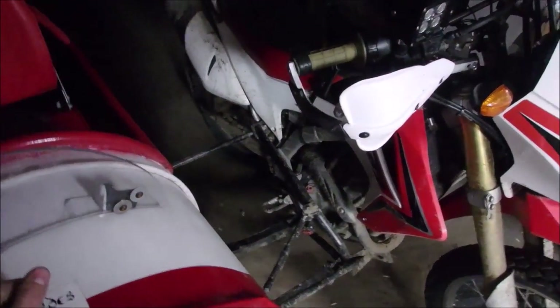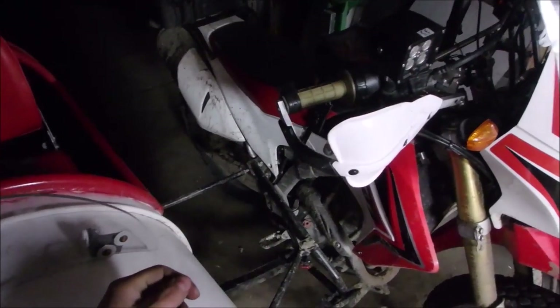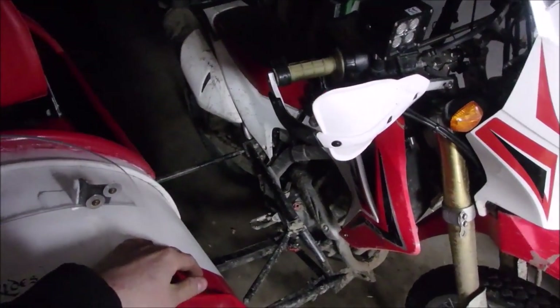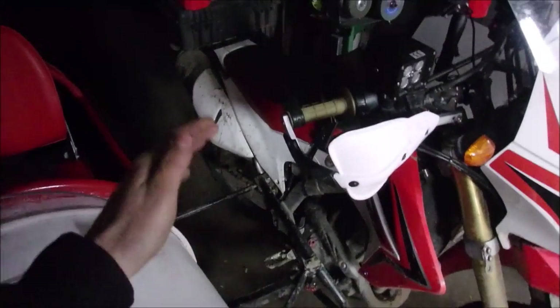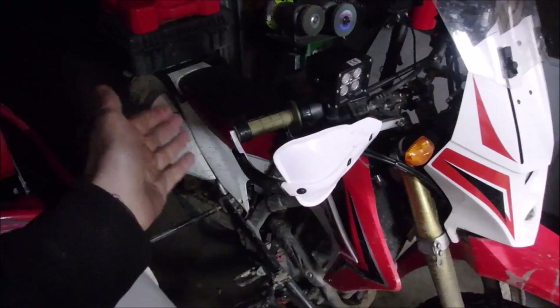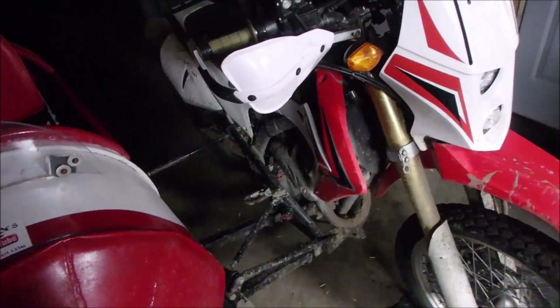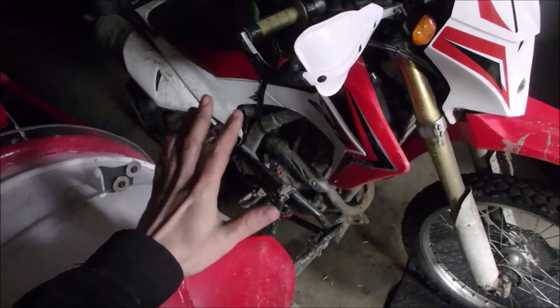Some of you who pay attention know I have a K&N air filter in there. Honestly, the only reason I got that is because it's serviceable — I just don't want to use a paper filter and throw it away constantly. I did not buy it for horsepower or increased flow, because that's nonsense. I did try the airbox lid mod but I took it right back off because it doesn't do anything.